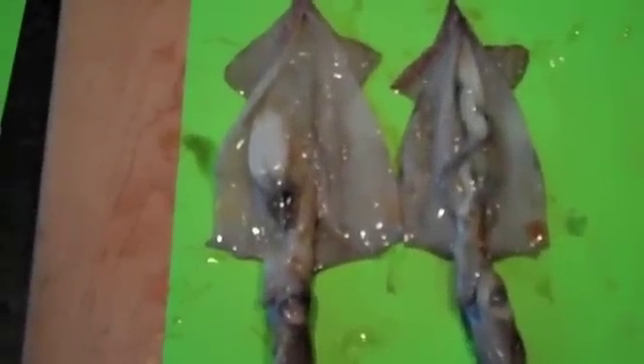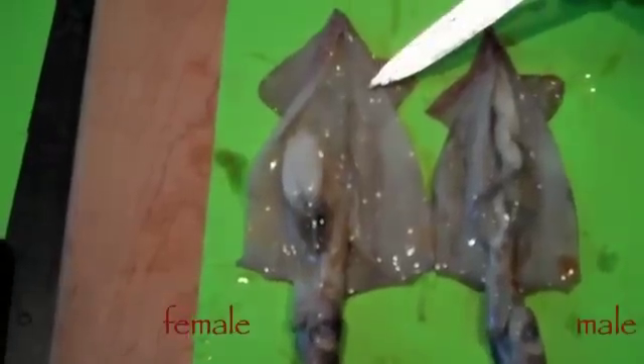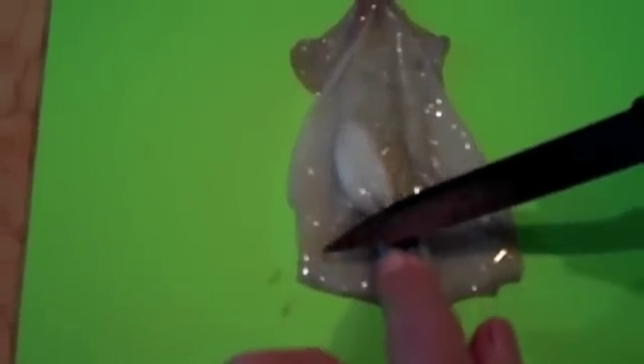Another noticeable feature between males and females is that generally the female is a much larger species than the male. The long feathery structures on both sides of the squid are specialty respiratory structures called gills. They are attached to the sides of the mantle and they extend along the anterior half of the mantle. This silvery black structure is the ink sac — it lies connected to a part called the intestine.